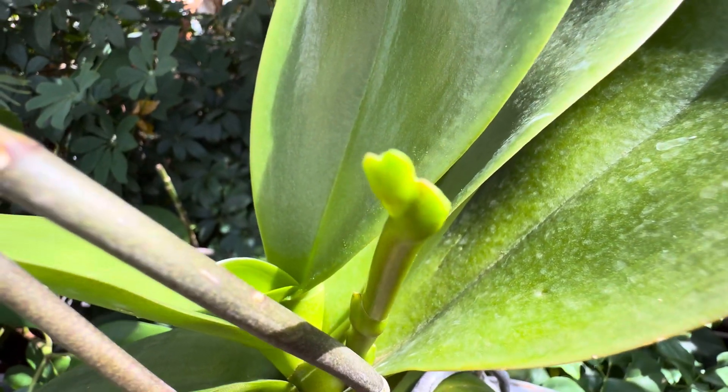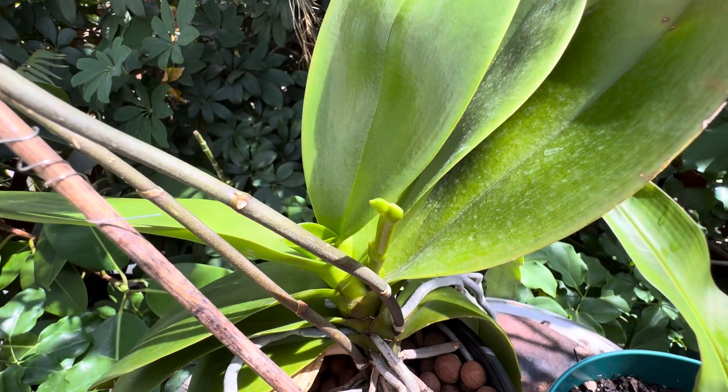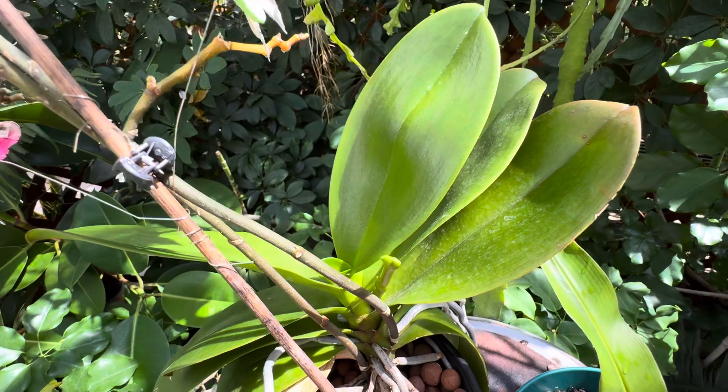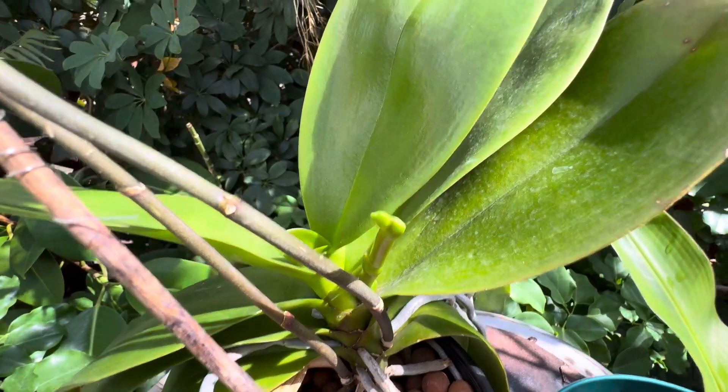This is cool. So Phalaenopsis orchid is going into bloom now due to the temperature change. Because it's getting colder in the greenhouse — we're now in summer — the temperature is subtly changing a little bit. Noticeable for this orchid right here.